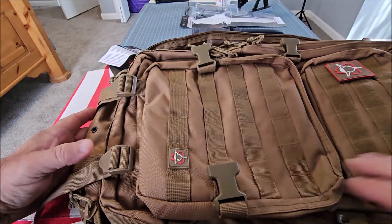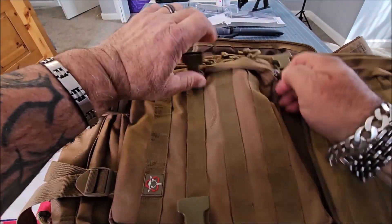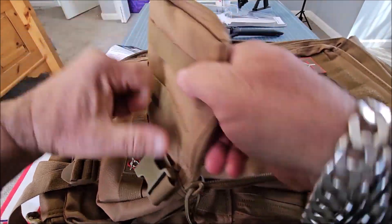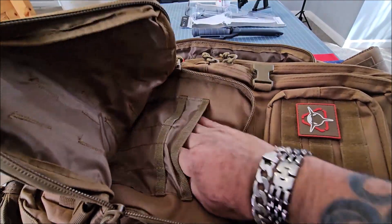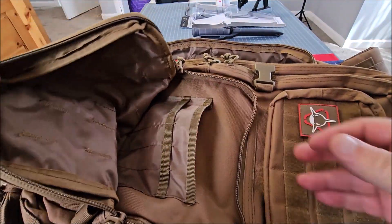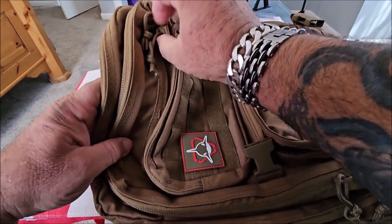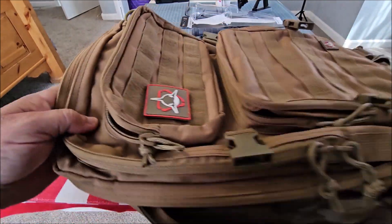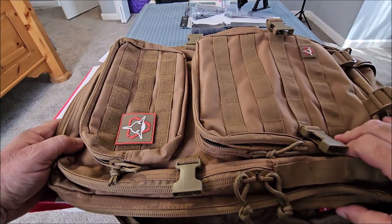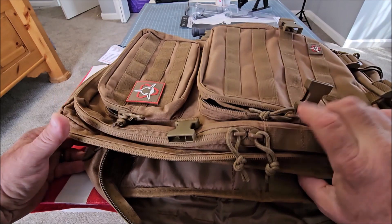There's also a pouch on the bottom that has little separators in it, and then on the top you get another storage compartment. For the money — and I've reviewed a lot of bags — this is by far the best quality bag you'll find.